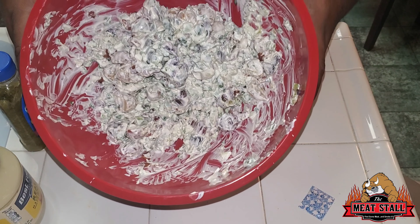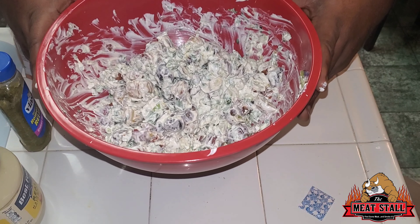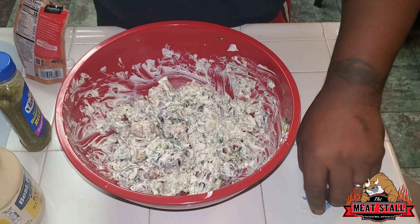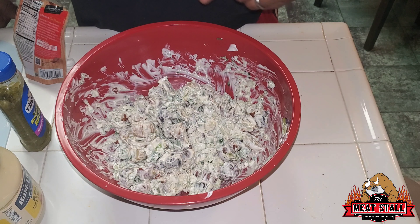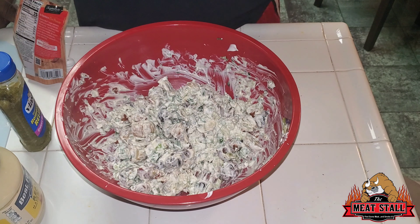And there you have it right there — grilled potato salad. Looks pretty good, but looks don't mean a thing. I'm going to cover this with some aluminum foil, let it sit in the refrigerator, let the flavors marry a little bit. We're going to come back and taste it.